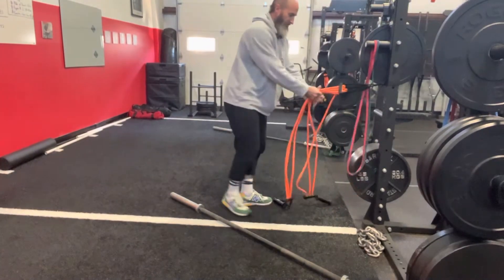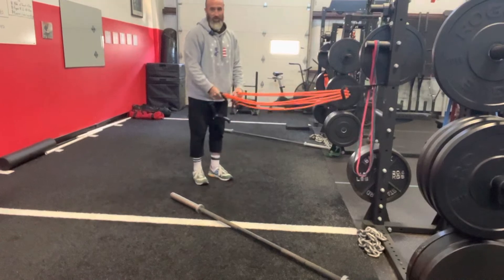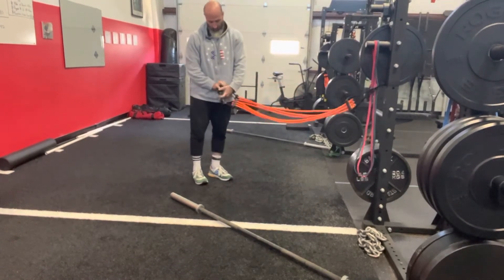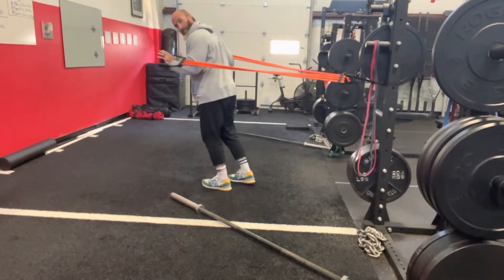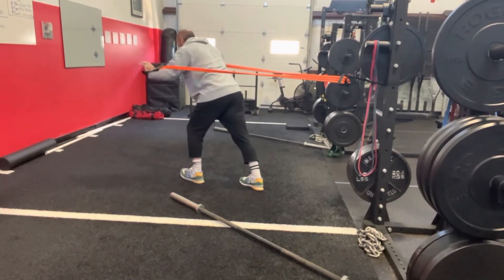Banded chest press — when you guys are doing these, set your feet. One leg forward, one leg behind you. I'm gonna be here, make sure you guys can see me. I'm staggered, pressing straight out.